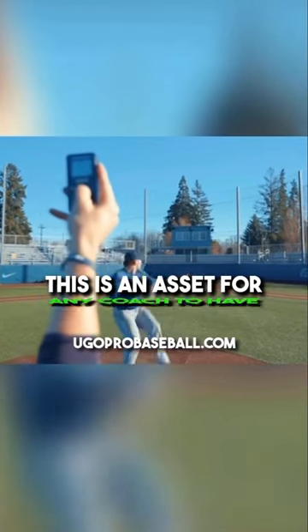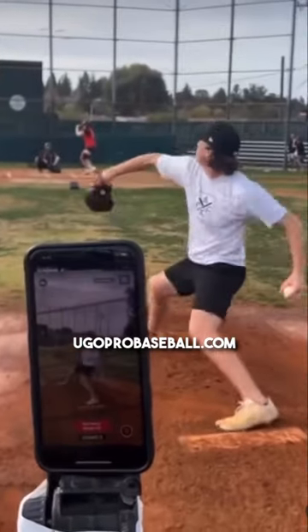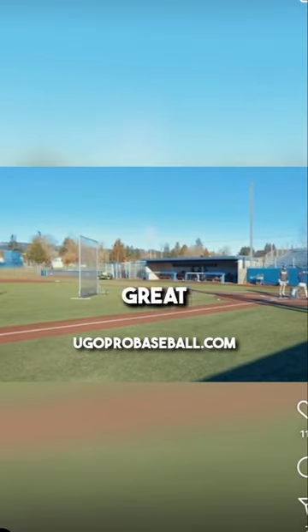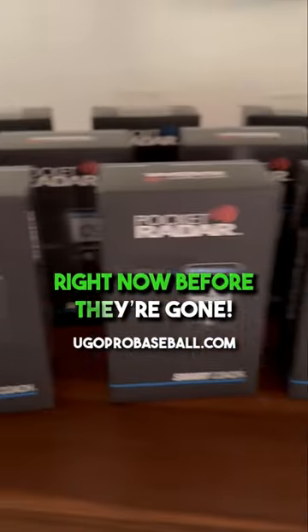This is an asset for any coach to have. They're small — they can fit in your pocket. You can hook it to the app, and it'll show you right on the screen how fast your player is pitching. You can keep track, you can see improvements. Great, great asset to have as a baseball coach. Go to YouGoProBaseball right now before they're gone.